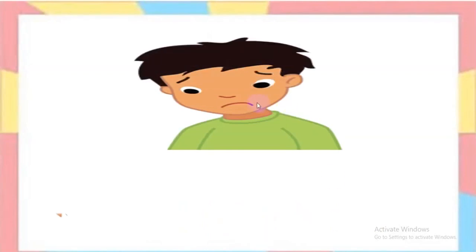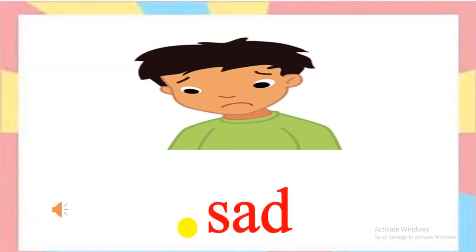Next picture. How's he? Everyone listen, please. Sad. Spell together: S-A-D. Sad. Well done.